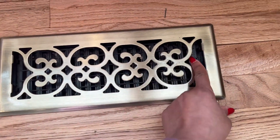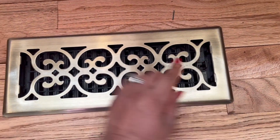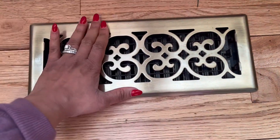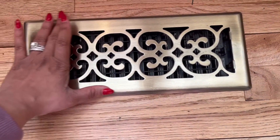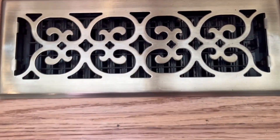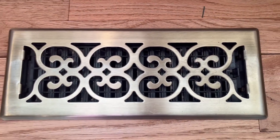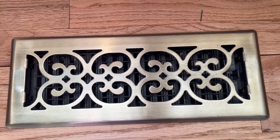It does have an open and close function right here and it's super easy. Mine are usually always open, but they're very sturdy and I've had these on the floor for probably about two years now, and you can see that they're barely showing any scratches. So very durable, and again for around $20-$30 you really can't beat it.